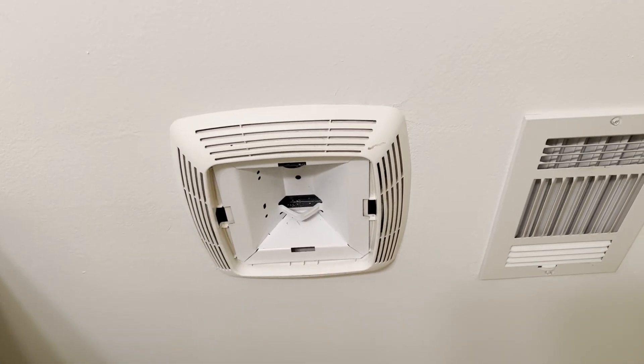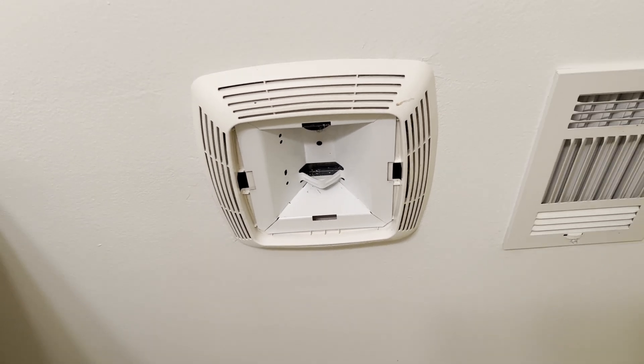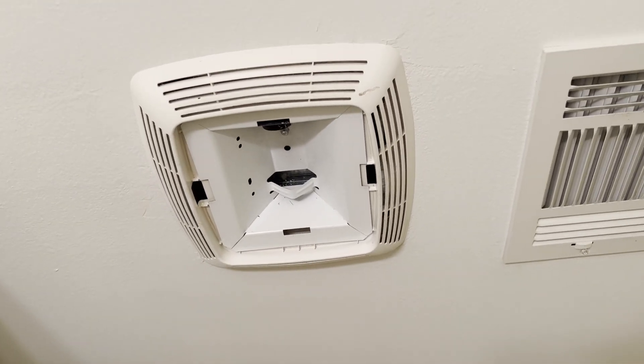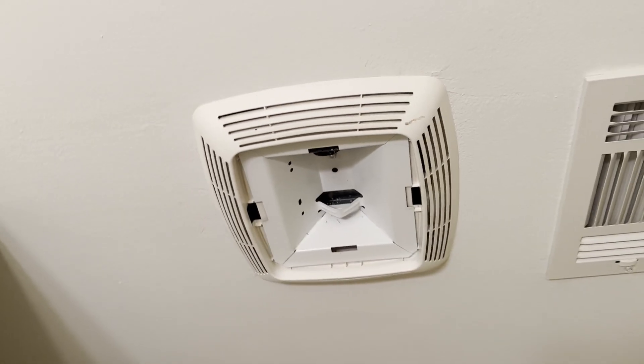On this quick episode of DIY Nate, sometimes these bath fans, a light goes out and a lot of people don't realize you can eject the holder out without too much problem. Some people will just leave it there without changing it out, and sometimes it can be hard to figure out how to unhinge the plastic cover.